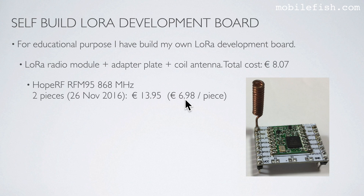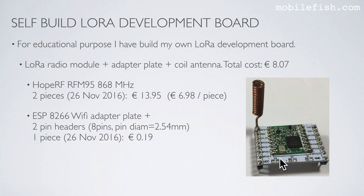One piece costs €6.98. Next, I have used the ESP8266 Wi-Fi adapter plate plus two pin headers. I paid $0.90 for this adapter plate. The only reason this adapter plate is needed is to easily mount it on the breadboard.